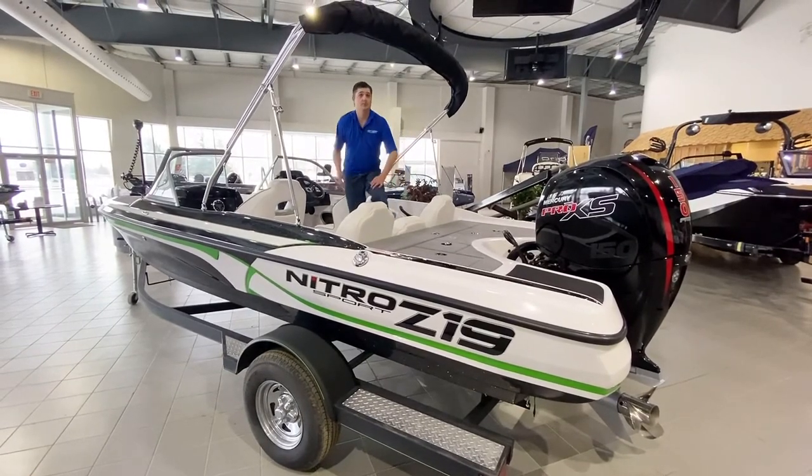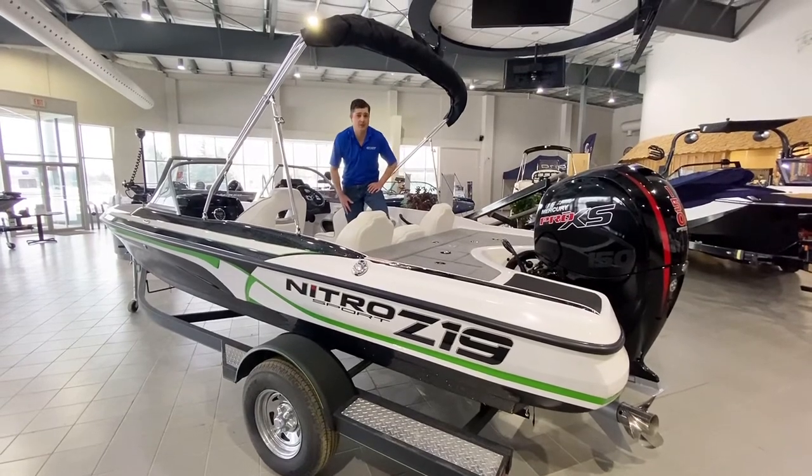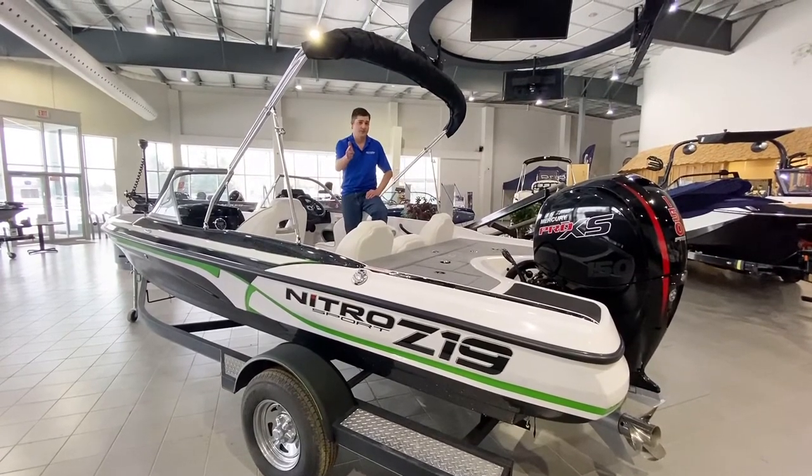Give us a call today. Get your pricing, get your payments, get your boat. See you in the next one.